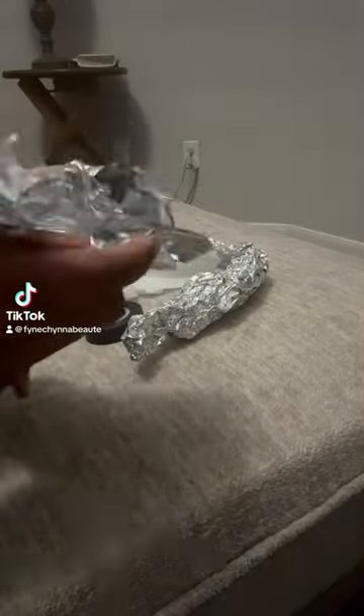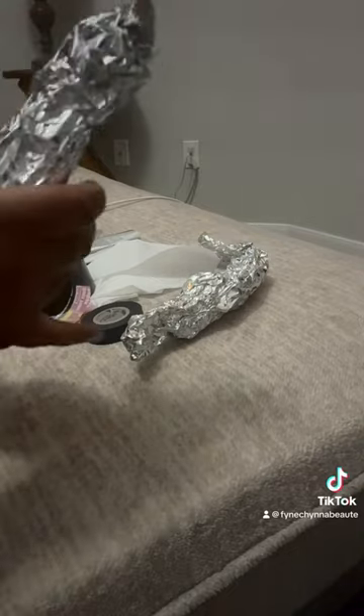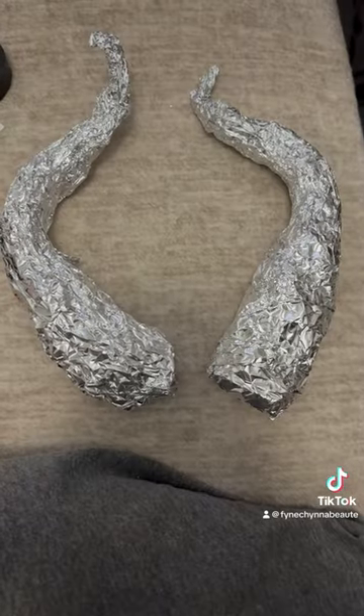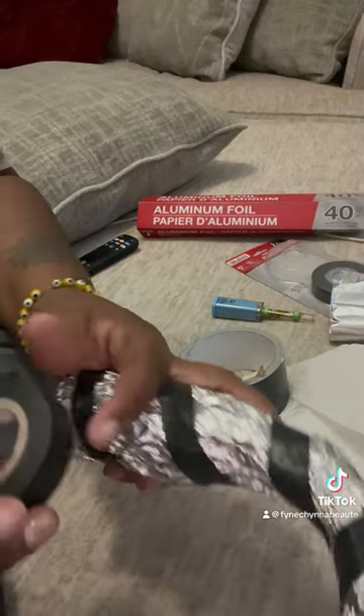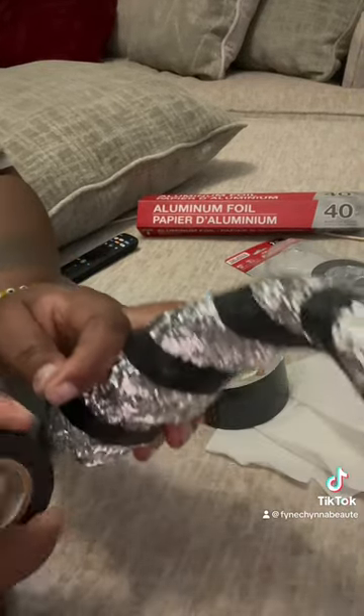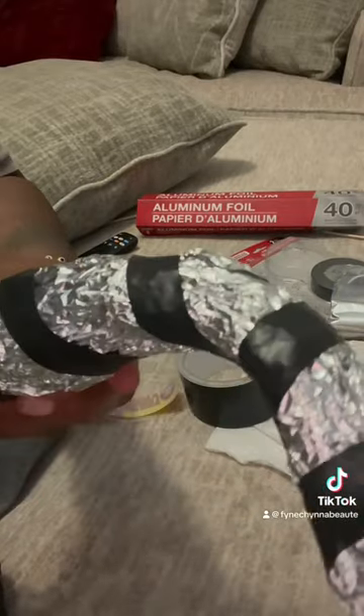The horns were even easier than the staff. All I really did was ball up some aluminum foil and shape them to the shape closest to Maleficent, then I went in with the electrical tape after having them shaped and testing them on my head to see if they were symmetrical.